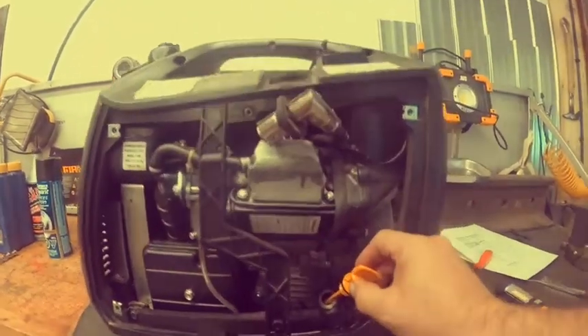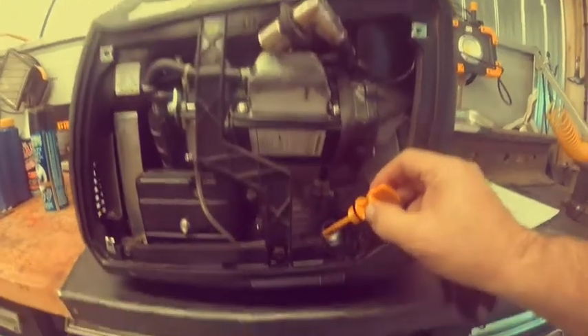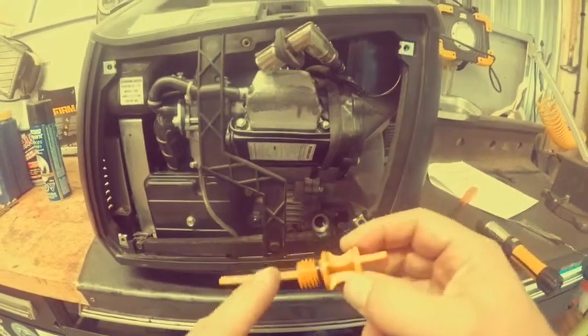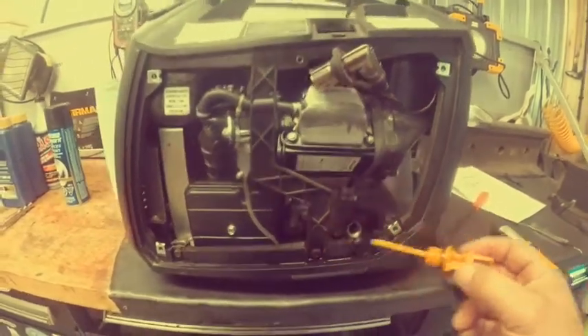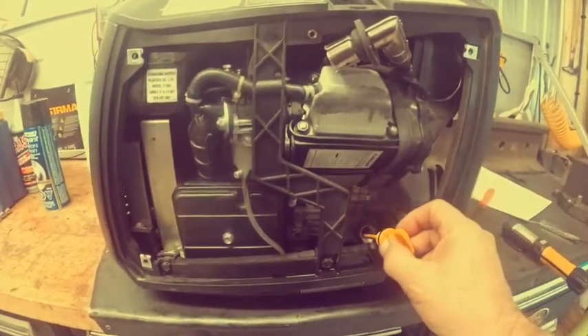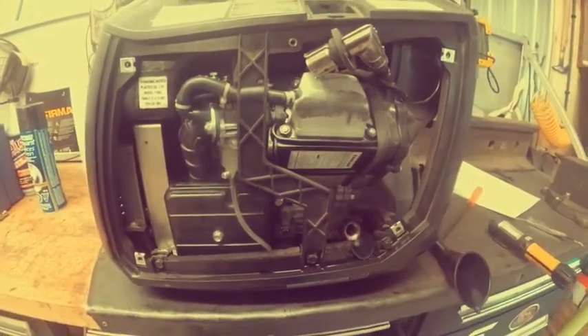The spec says to fill up to the H mark — basically all the way up. The trick is: when the oil starts getting close and reaches this level on the dipstick, it's on Full. So as soon as I see oil up to that level, I know the generator is full.